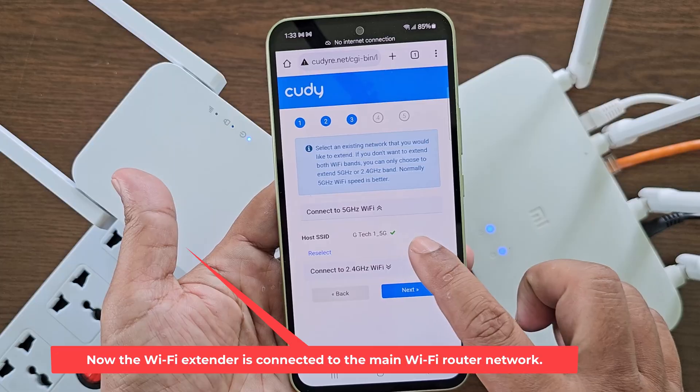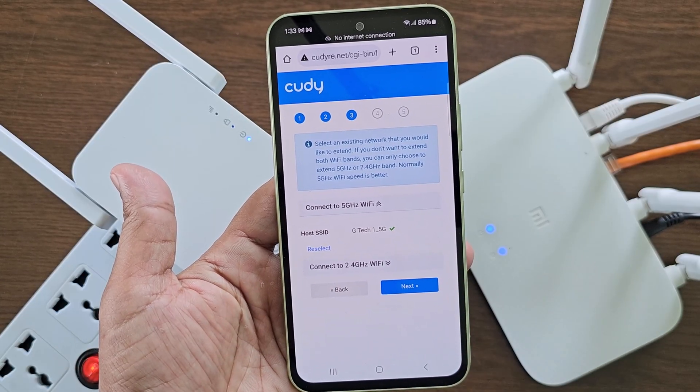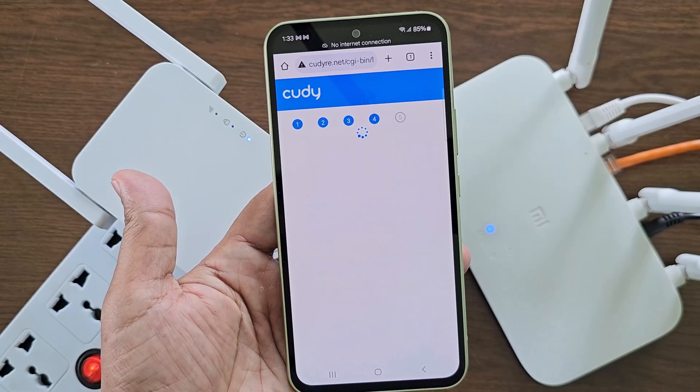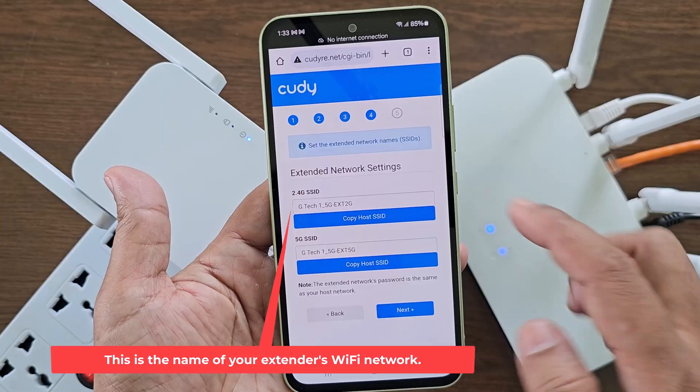Now the Wi-Fi extender is connected to the main Wi-Fi router network. This is the name of your extender's Wi-Fi network.